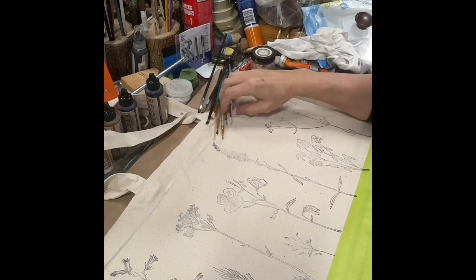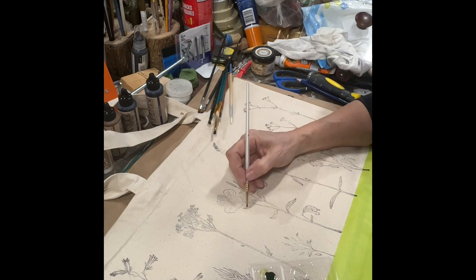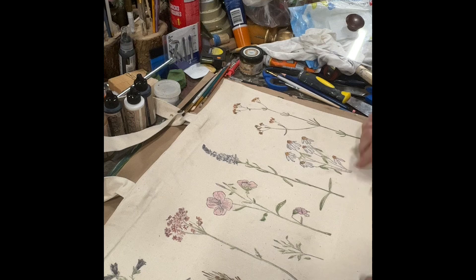I am going to use the IOD inks and I'm just going to use a little brush to start to color my design. I'm going to let this dry, iron it, and then we're done.